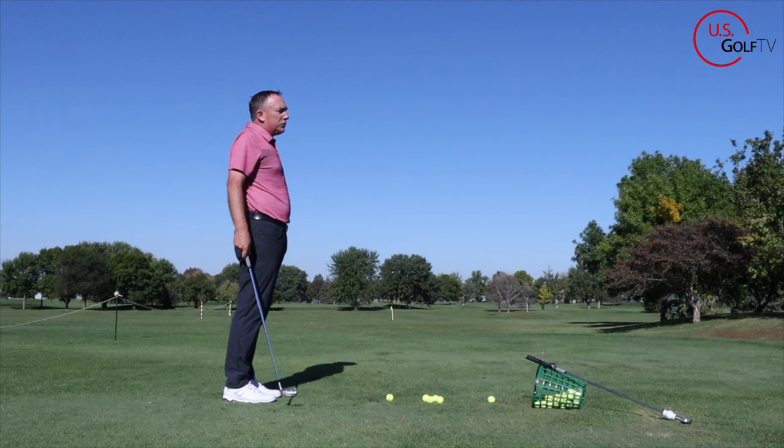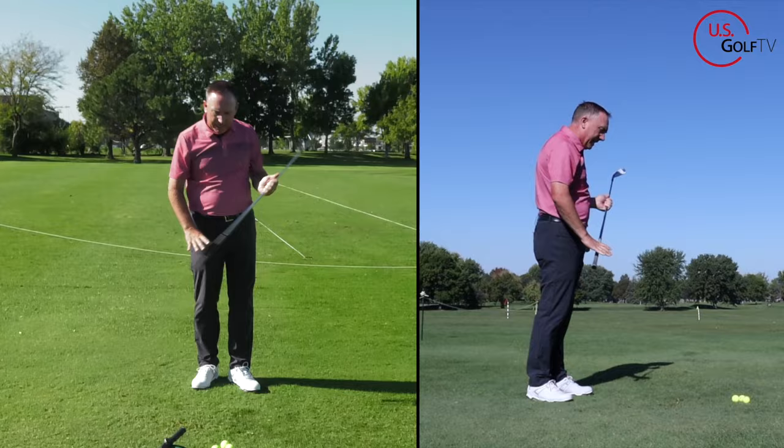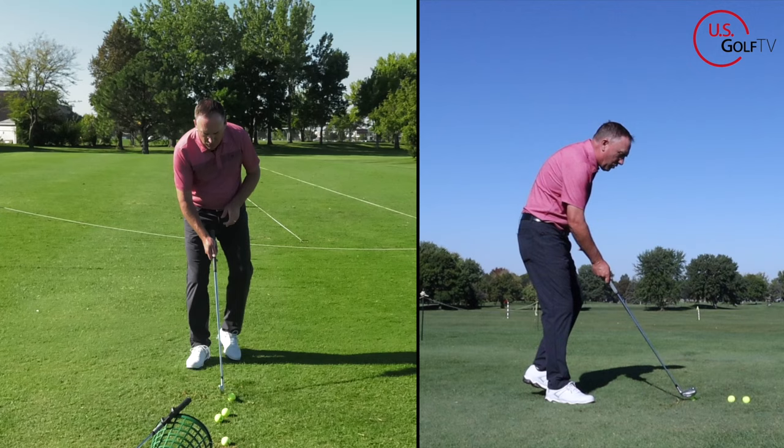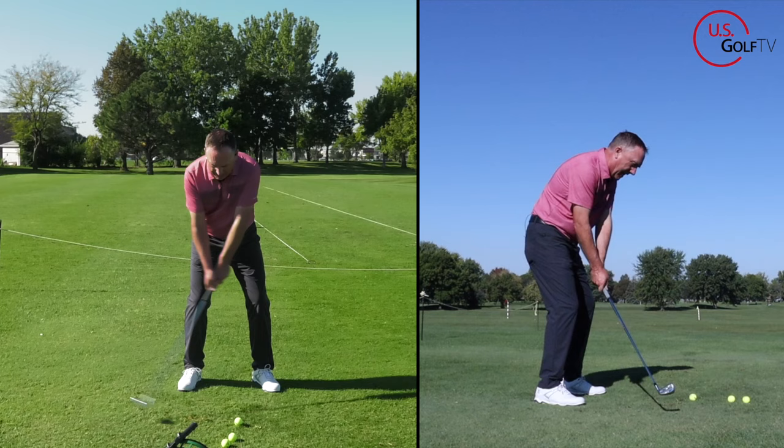The same thing holds true whether it's a chip shot or a full swing. When you swing this club head inside, you're going to be prone to hitting back and behind it. So the key is making sure that in the takeaway, when you swing it back, you maintain the relationship between the handle and the club head — so it looks more like this. Notice where the club head is. The divot was in front of the ball.